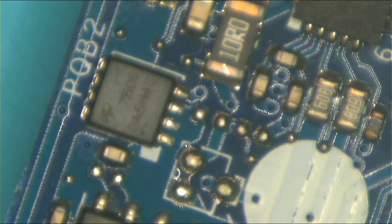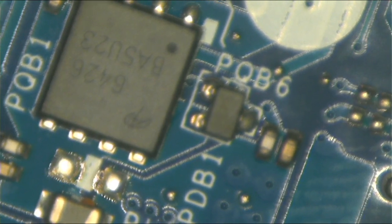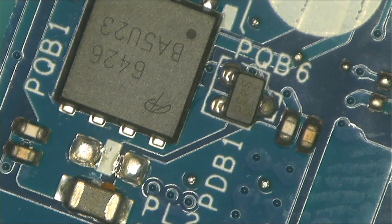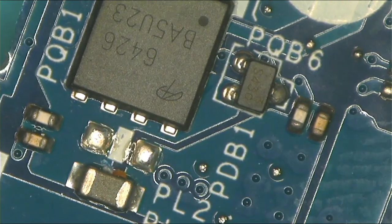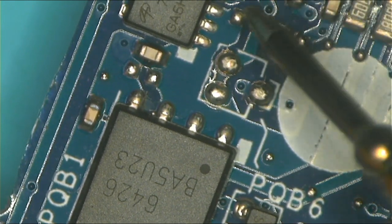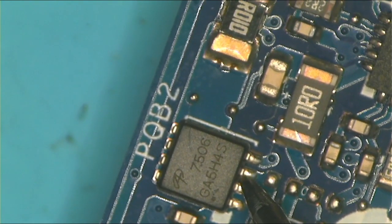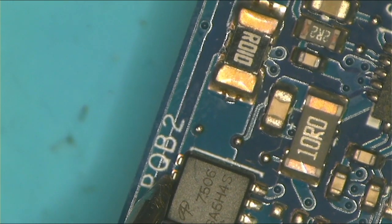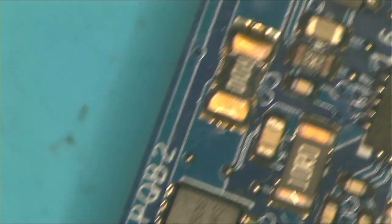On this side we have two MOSFETs. I check on the first MOSFET — no shorts. I move on and check on the other side, and we have a short to ground there.